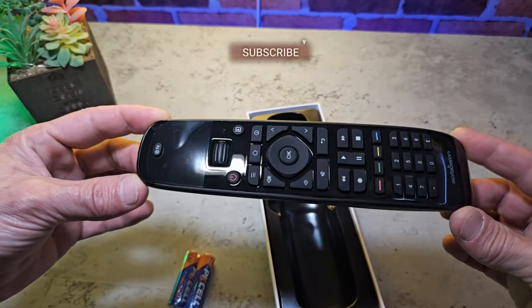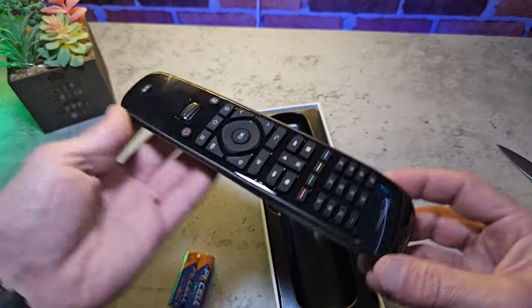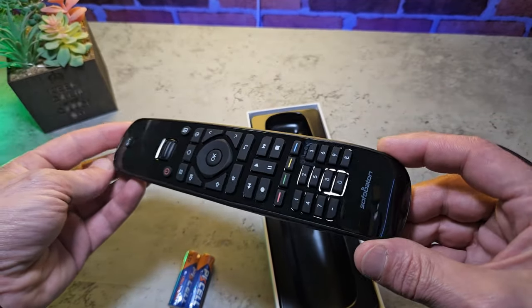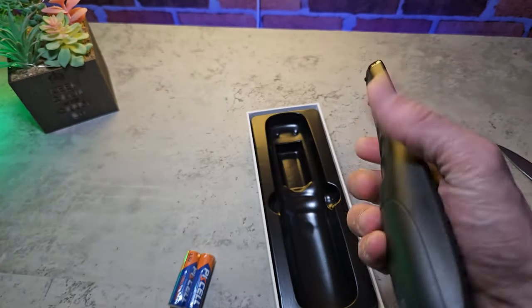The remote control itself looks and feels pretty good. It's got a glossy black finish, rubber textured buttons, a scroll wheel, and an LCD screen. It curves off at the bottom and it also feels really nice to hold in the hand. It's a far better quality than your typical universal remote.